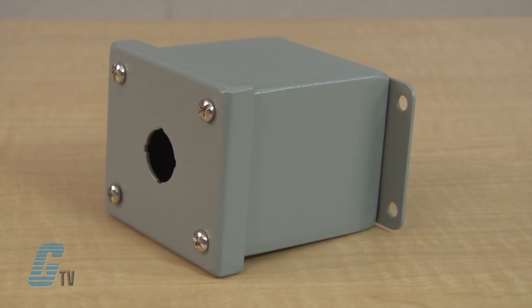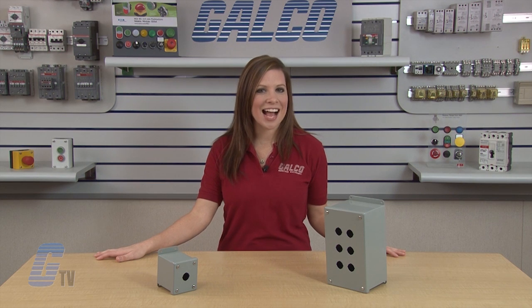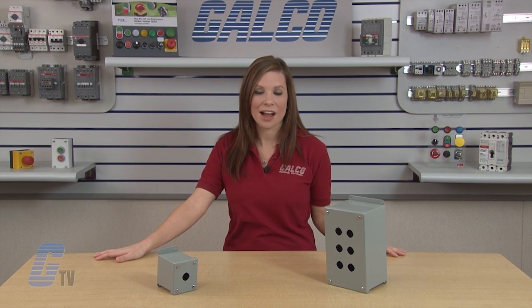There is also an external mounting plate on the top and bottom of the enclosure. Wegman's PBGX Series Push Button Enclosure, along with thousands of other products and services, are available at galco.com.